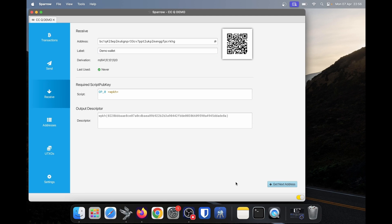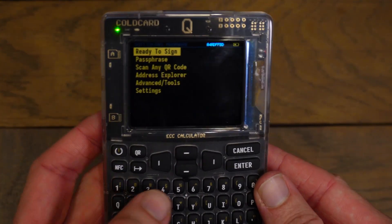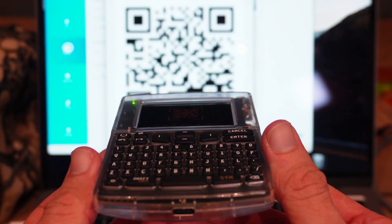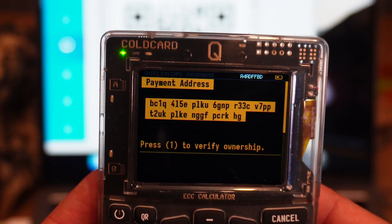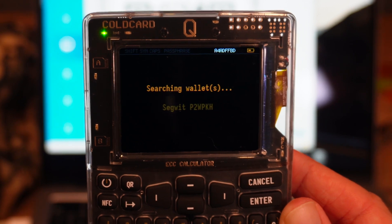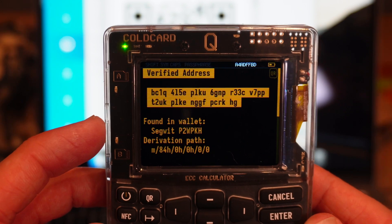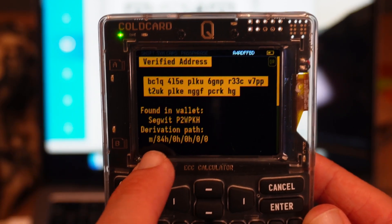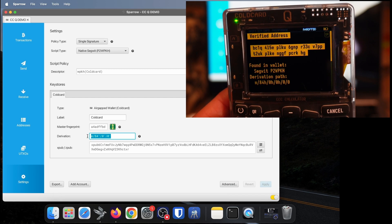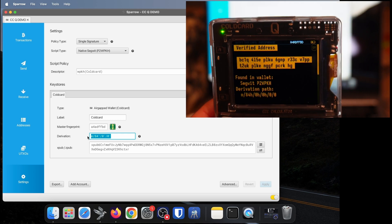If you are receiving a larger amount of Bitcoin, you might want to verify that the address you see in Sparrow is actually correct. To do this, in Sparrow I'll make this QR code big, and then on my cold card I'll go down and click on scan any QR code. Now my QR code scanner is on and I'll scan that Bitcoin address. It's picked up my payment address. I'll click one to verify the ownership of this address — it's searching wallets — and it says verified address. This address was found in this wallet with derivation path 8400. If we look in Sparrow wallet settings, we'll see the same derivation path. This address was found in this wallet, so we can now be confident sending a large amount to our Sparrow.